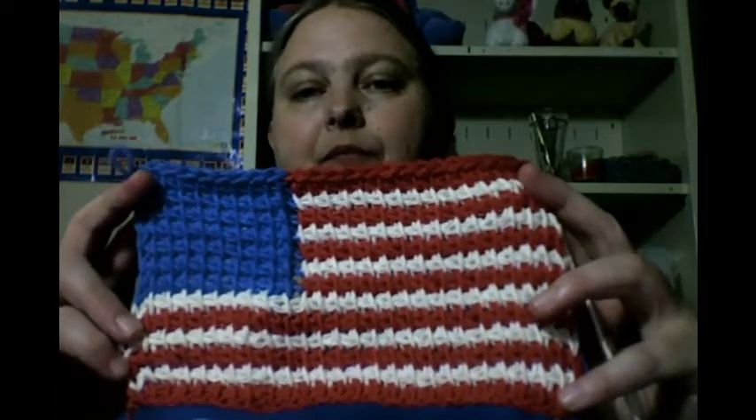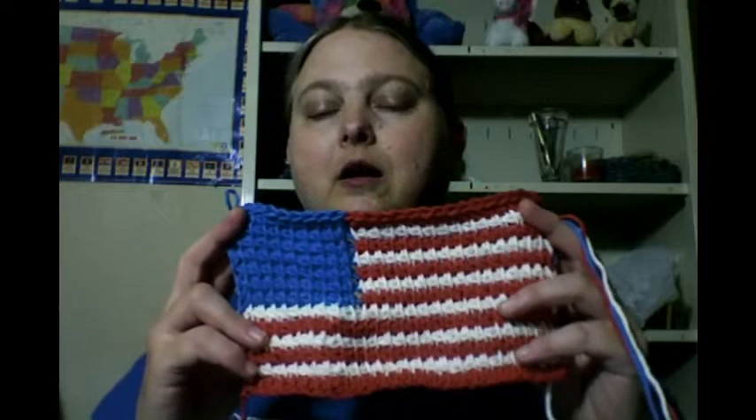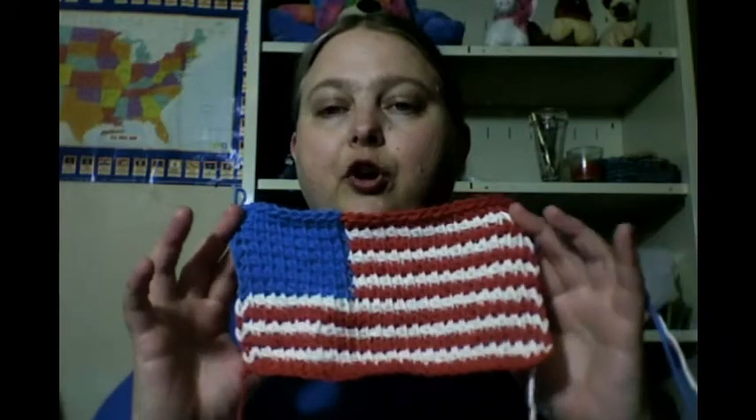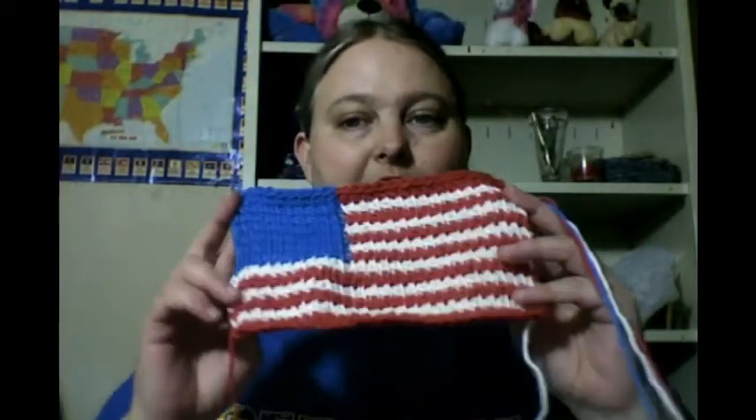I also showed this on my Thursday crochet-with-me video, but anyway - this is Tunisian crochet, this is a USA flag, and this still has all the strings attached. I have not finished it off because I haven't been in my craft room much. I'm going to finish this off, and then on my Thursday crochet-with-me video we will be making another one of these as part one of two parts to make a decoration for the 4th of July, flag day, Memorial Day, Labor Day - whatever flag holidays you want. It's all simple Tunisian crochet.